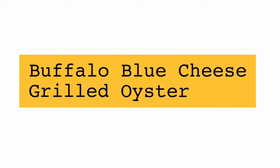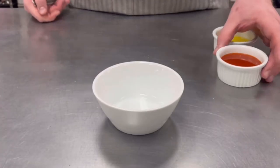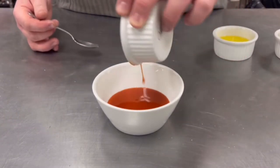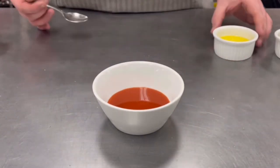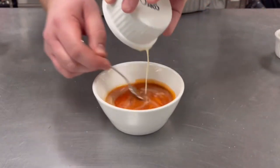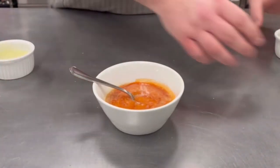Next up is the buffalo blue cheese oyster. We'll take four ounces of your favorite hot sauce — that could be Tabasco, Crystal, or Frank's RedHot — and then we're going to mix in two ounces of melted butter. We're going to set the celery and the blue cheese off to the side for grilling.